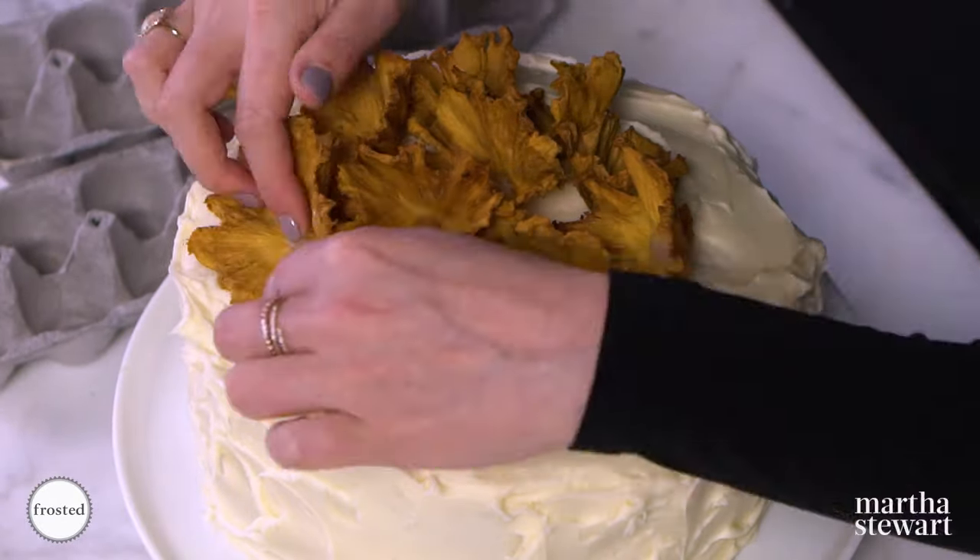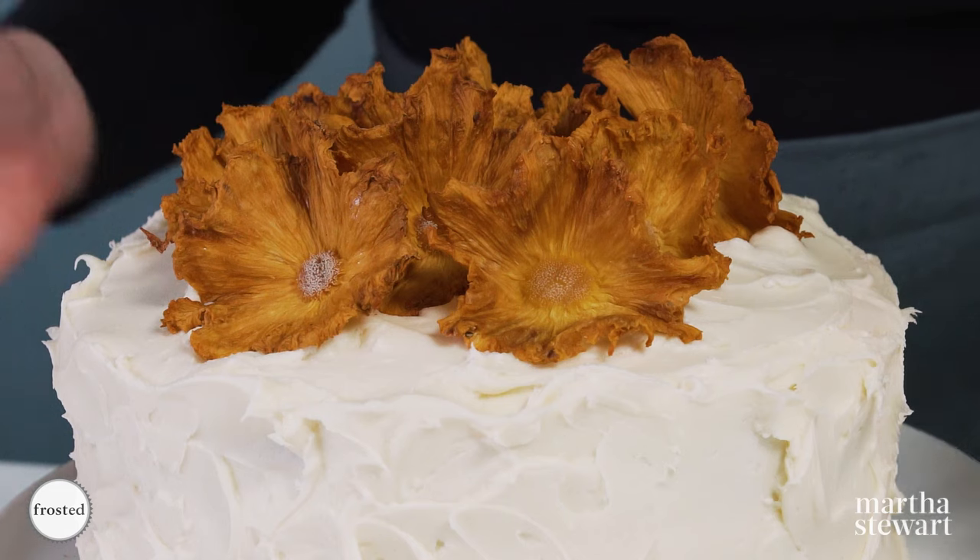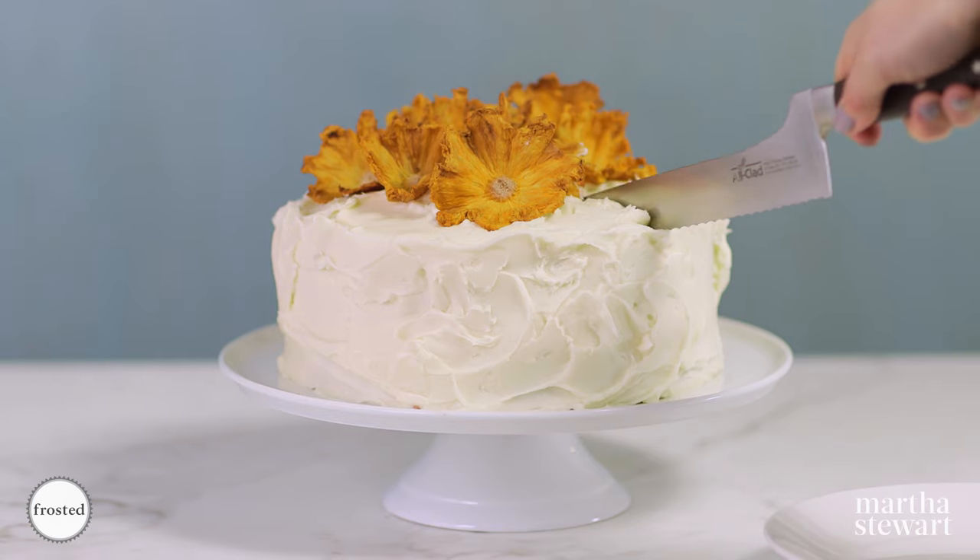Here you have it — our beautiful hummingbird cake. It is gorgeous inside and out, certain to attract both people and hummingbirds alike.